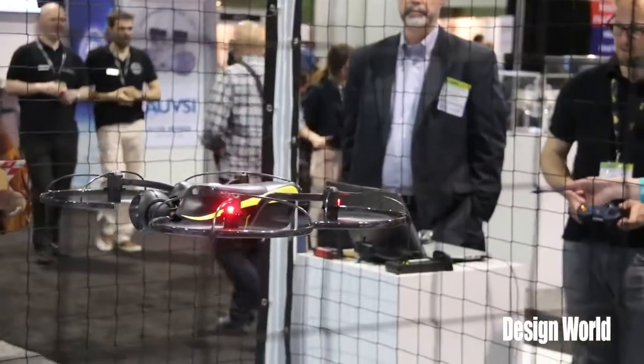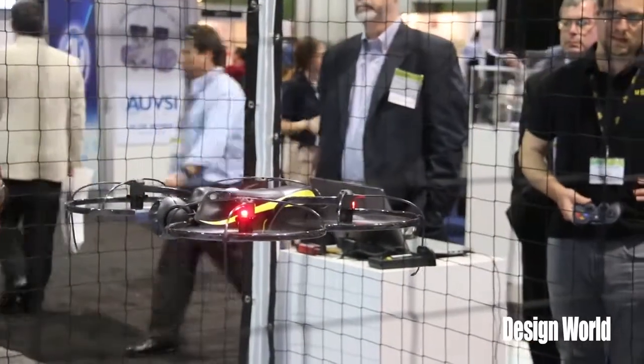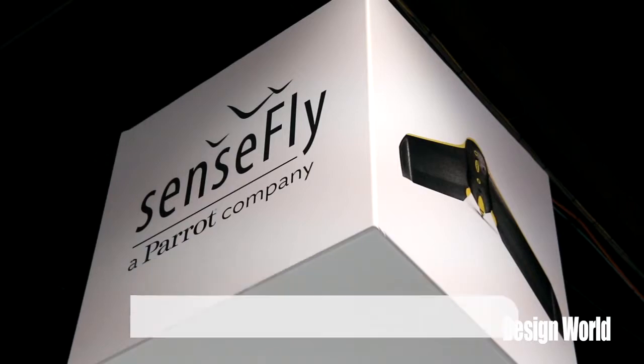That's got four motors going in every direction. Interesting — and that's production technology now? Absolutely. We announced the Exxom a few months ago, and today during this show we announced the technical specifications. We're taking pre-orders right now. The drone is being shipped this summer. That's interesting technology, Adam. Thank you very much.